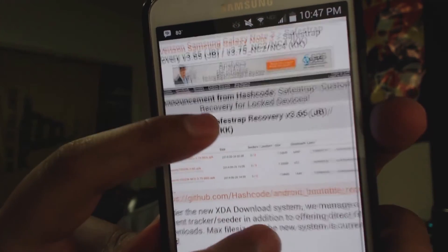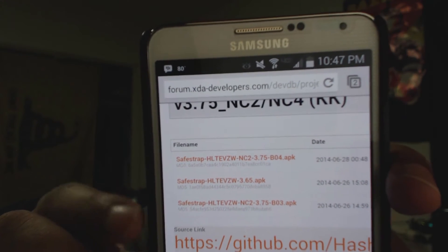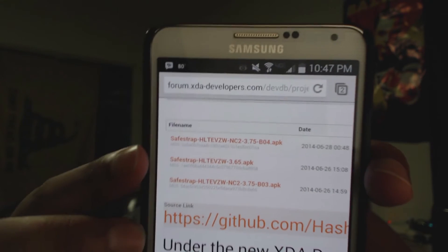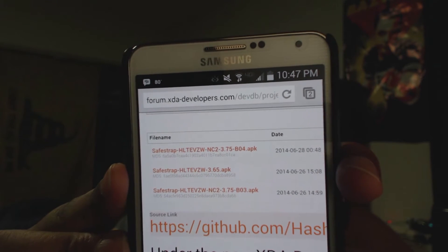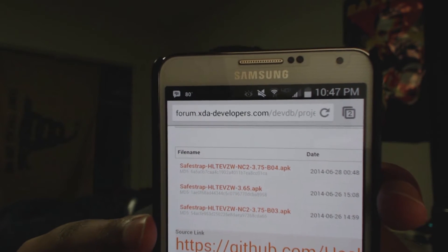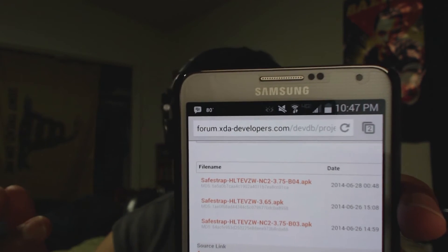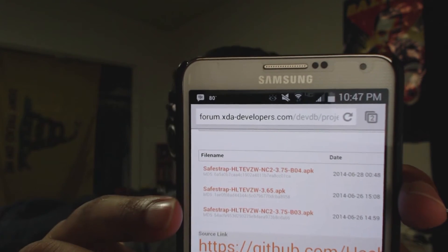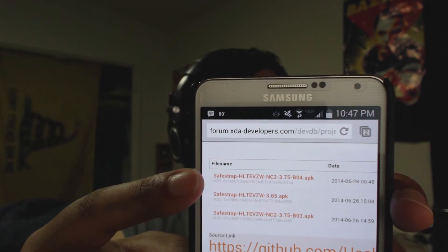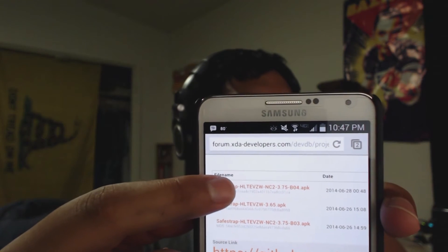It'll take you to this website with advertisements, but this table right here is what we're interested in. In this table you'll see various different versions of SafeStrap. If it says HLTE VZW, that's for the Verizon Note 3. You might be familiar with SafeStrap 3.65, which worked for MJE and Jellybean. Now they have 3.75, and there's NC2 3.75 B03 and B04. You want to download the B04 version because that's what actually works.